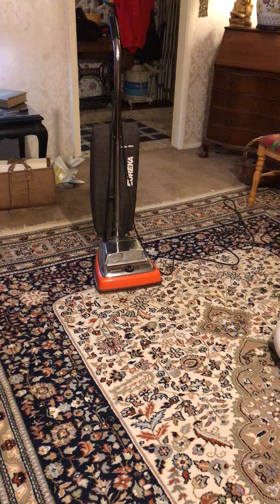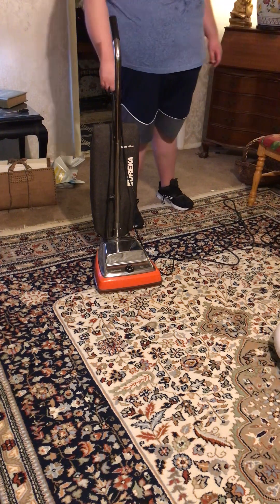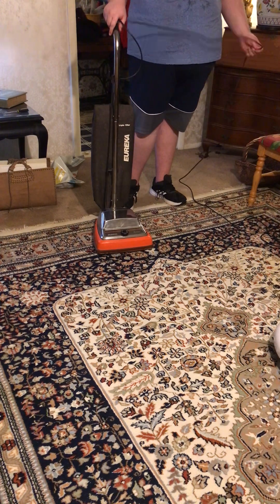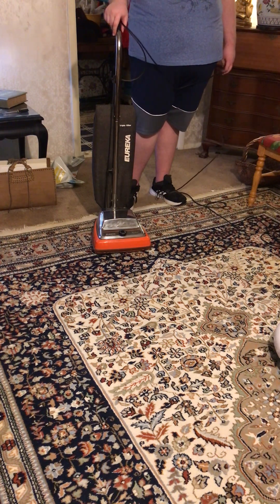Instead of me talking, I will give this vacuum cleaner a run. I think this vacuum came out in the late 80s or early 90s when it first came out. I will be turning on the switch in three, two, one — action!